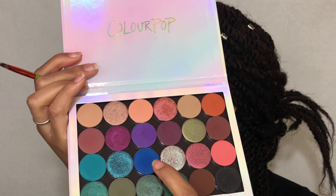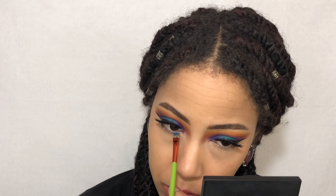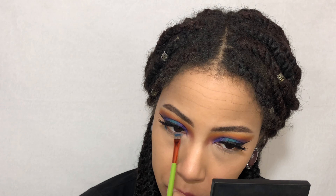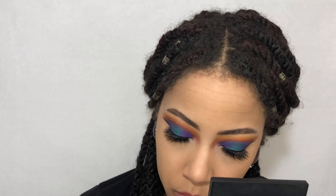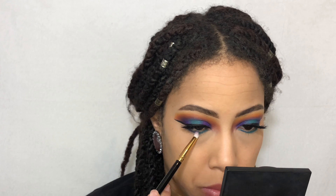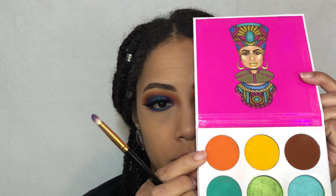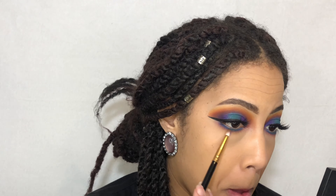And then for the under eye, I'm going back in with the dark blue Backstage and I'm going to be tightlining my under eyes with that. Then I'm going to go in with that same purple that we used to start blending it out. And then just like on my lid, I'm going to go in with the orange from my Zulu palette and then use that to blend everything out. And then this really pretty blue is going to go on my inner corners just for that little pop of color.